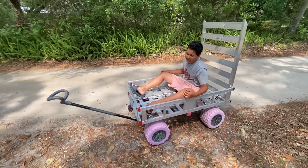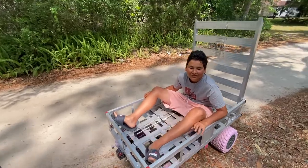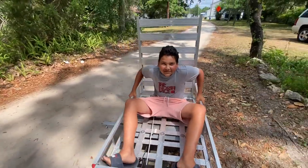Total cost with the Power Wheels being free is probably around 300 bucks. There you go, Madden. Good job.